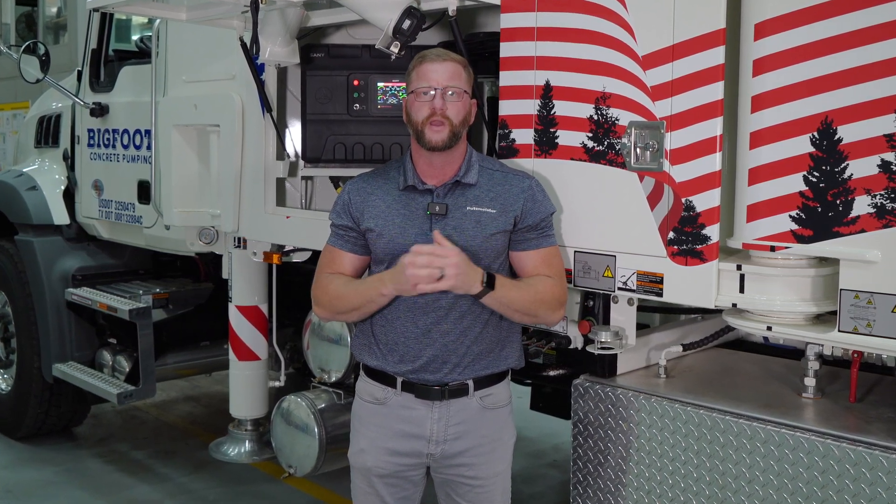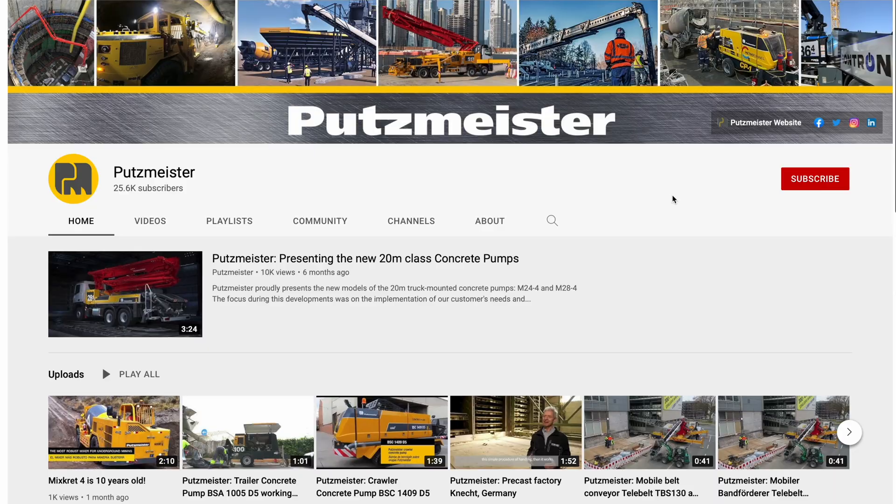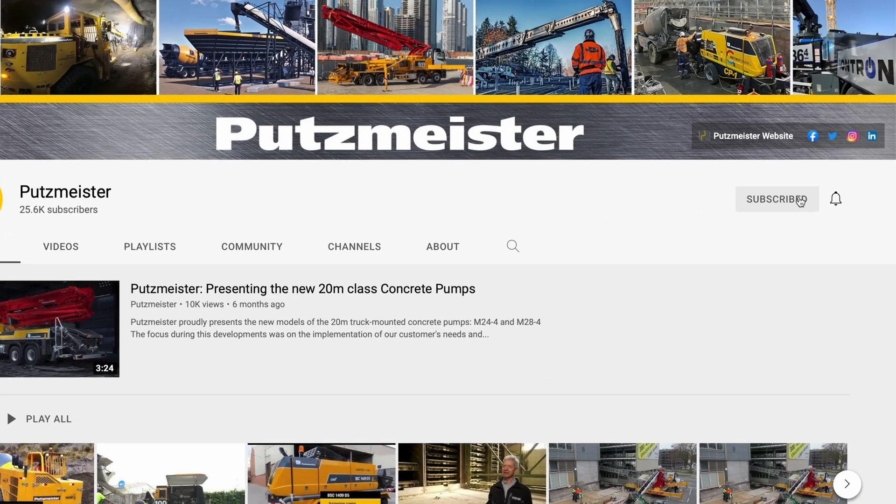Thank you for following along with us while we discuss the new SONI product line. If you have any further questions, please reach out to us via the 1-800 number or the Putsmeister website. For more Putsmeister Academy content, please make sure to subscribe to the Putsmeister YouTube channel.